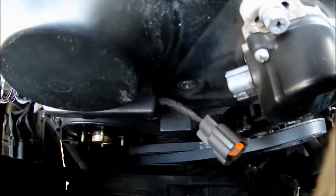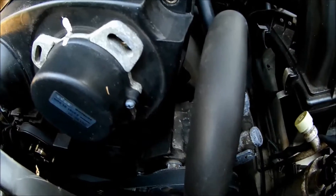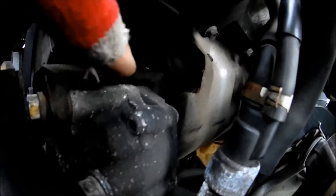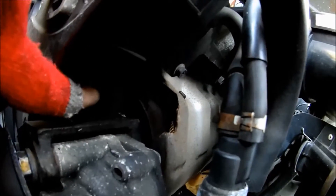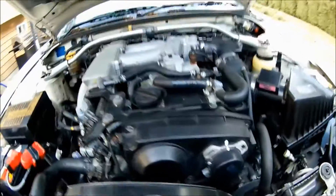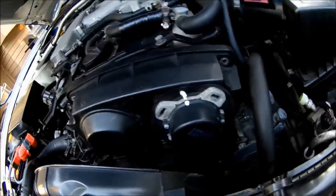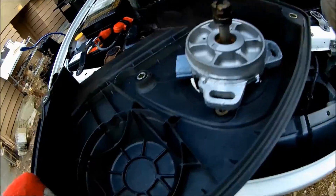I unplugged the harness — be gentle with the harness, you don't want to go breaking wires, it's a headache to fix. There's this cover here, just pull and it comes right off. Take the harness out nicely, get it out of the way. There are some screws hiding — there's one more right there and one more right there. Take them off because you've got to take that cover off.